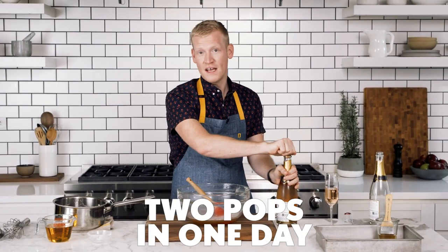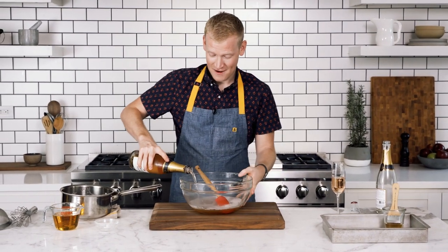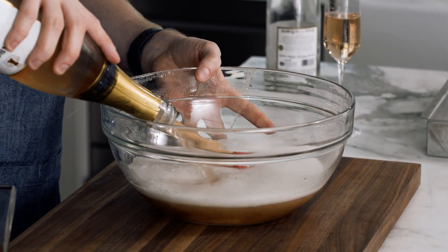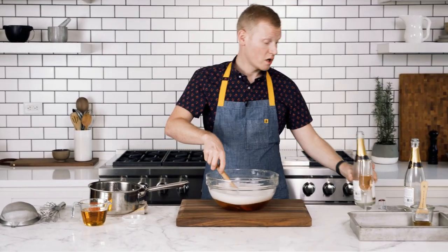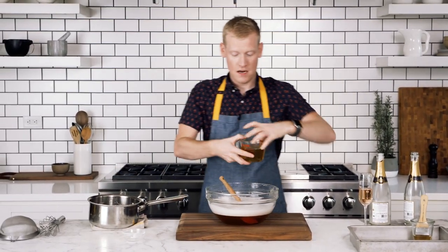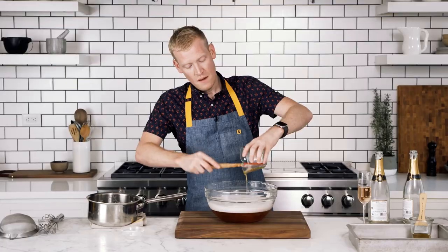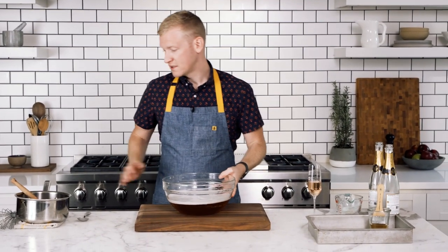It's very rare that you get two pops in one day. Add another entire bottle of sparkling rosé. Once you get all that in there, you are going to add one cup of light agave nectar. I know that sparkling wine and champagne is sometimes a little bit sweet, but this is just gonna give it that little je ne sais quoi — it's gonna make it so delicious. We're gonna let this stand for about five minutes just until some of those bubbles escape.